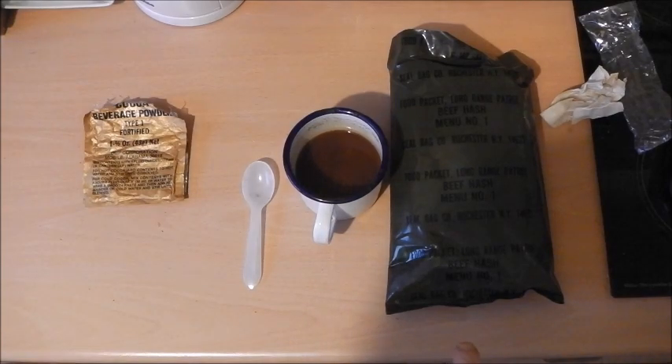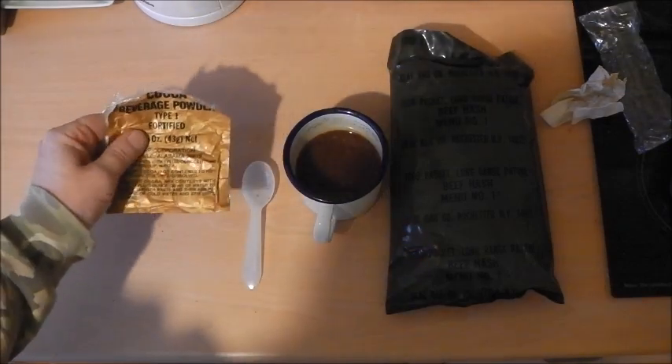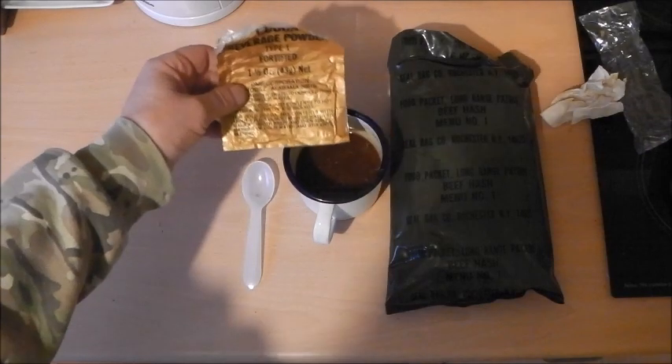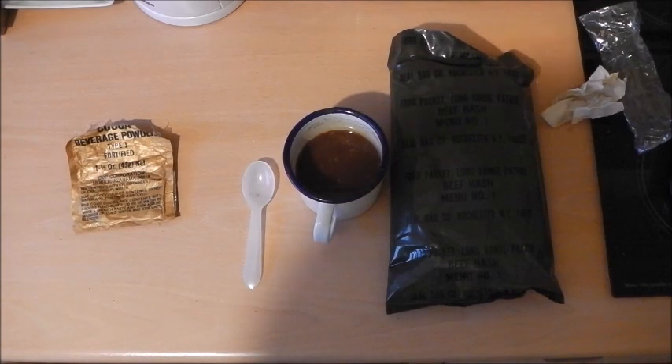I got this one from MRE Mountain. It cost a lot of money to have it shipped to the UK. You might be able to pick them up at a better price in the States — they might even do free shipping, but don't quote me on that. The only problem with the entire ration was just the cocoa beverage powder and that soapy milk. But yes, I would say that's worth every penny.